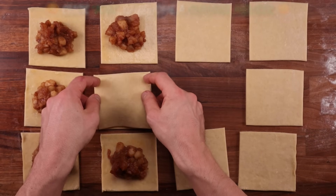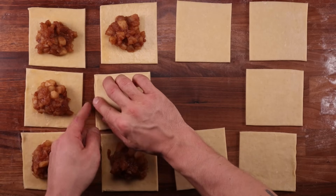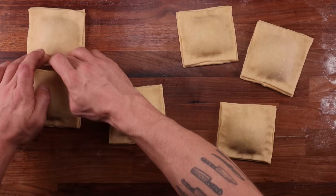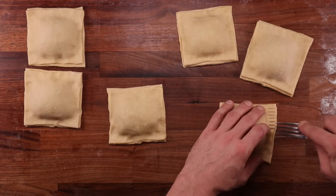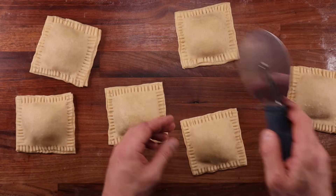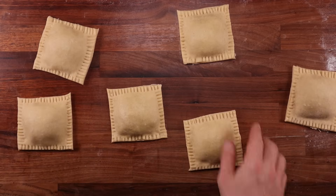Place a pastry square over the filling to seal it in. This will be a little tricky because there's quite a lot of filling, so don't squish it — just lay the pastry gently on top, press the edges down, and make sure the corners meet up. You can crimp the edges by folding, pressing with fingers, or using the classic fork method. Go around all the edges, then trim them up to make them nice and uniform. Place your pies on a non-stick paper-lined baking tray and brush them with egg.